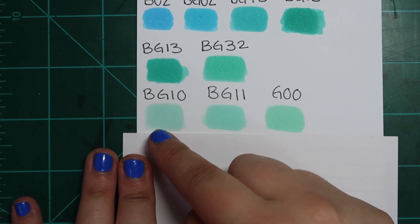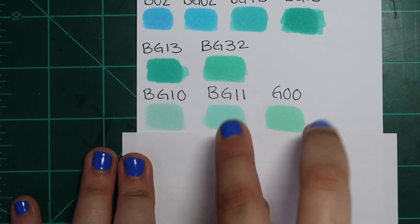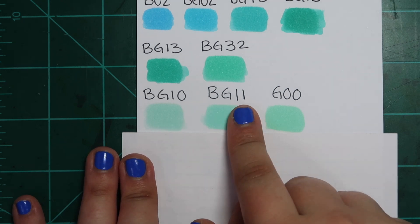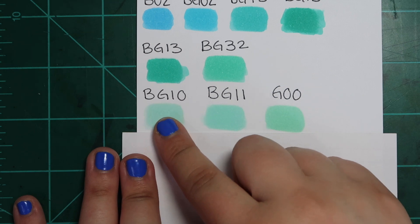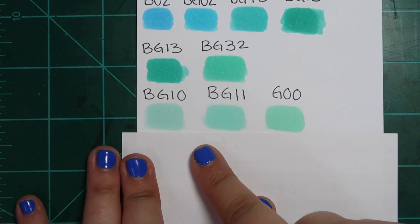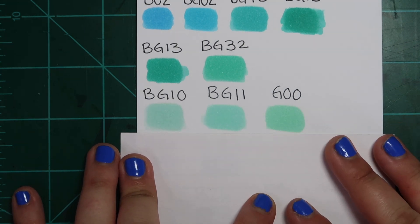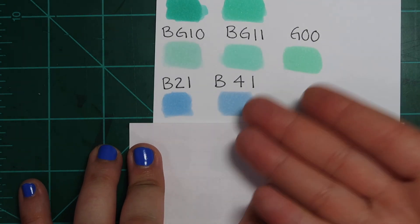BG10 is my favorite Copic marker color of all time, and I found two color dupes for it. BG11 is obviously very very close. I tend to use BG10 again for the same reason I keep saying — I can build it up if I want to. And G00 is also basically exactly the same. I mean, you guys can even see a color difference... because honestly, I don't.